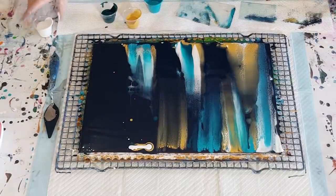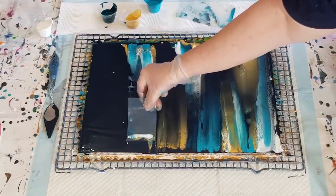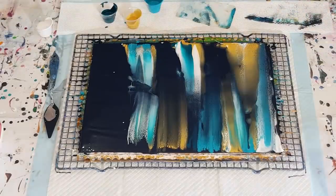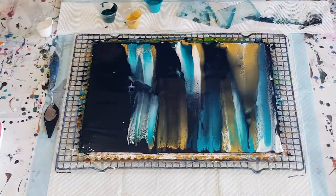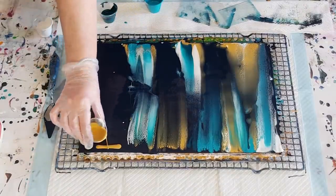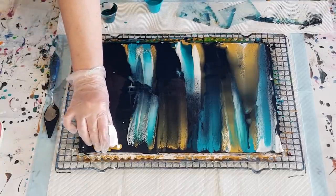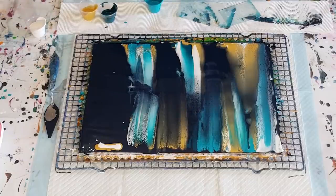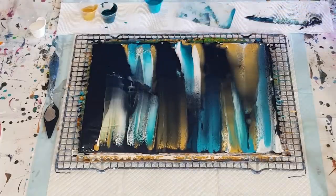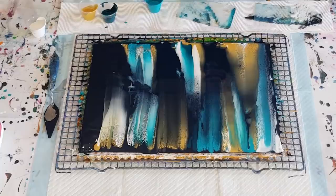Learn from it and move on. Now I'd like some more white on this section, and I think some more gold would be really pretty there — maybe some gold and some white together. It's quite pretty because it's bringing that navy across the top.